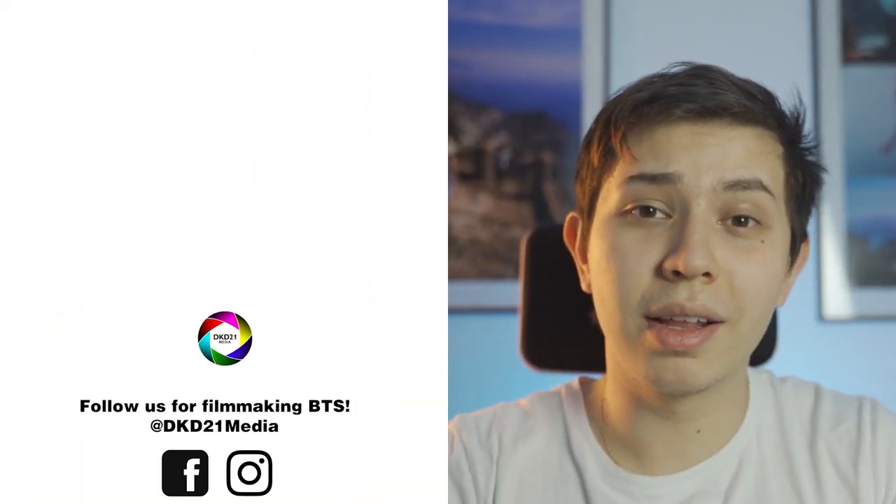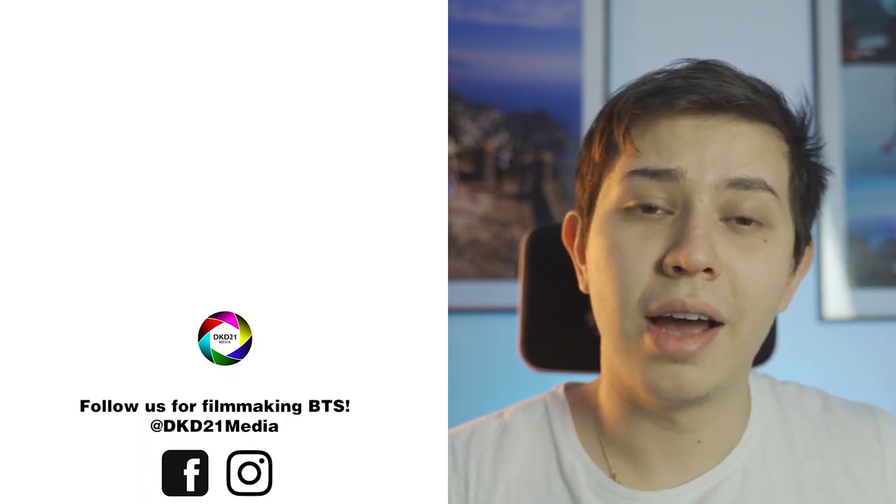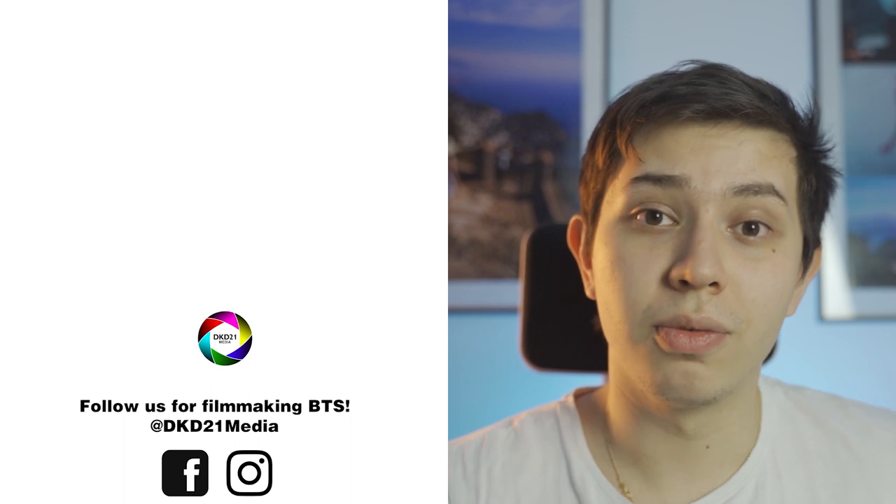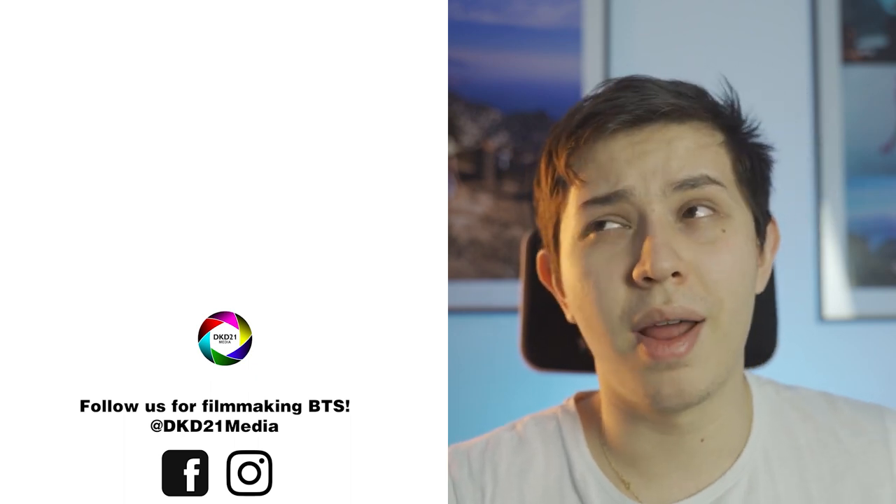I hope these helped. If you liked this video, make sure you leave it a like, and don't forget to subscribe to the channel so you can get notified when I make a new video and not just get recommended randomly by YouTube.